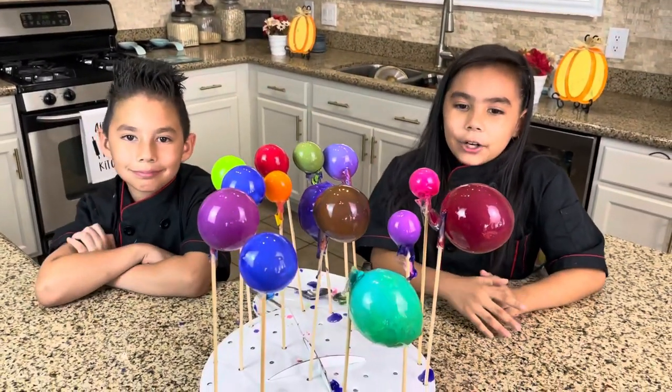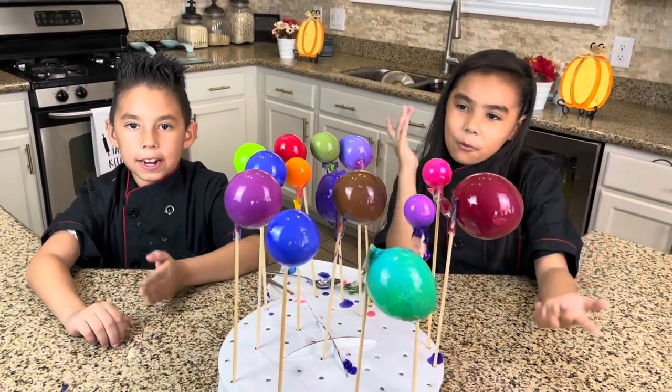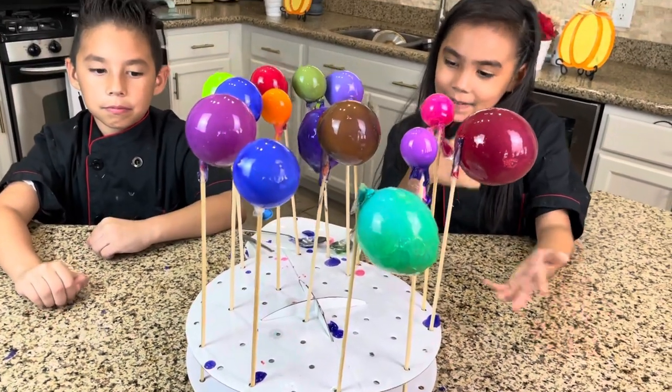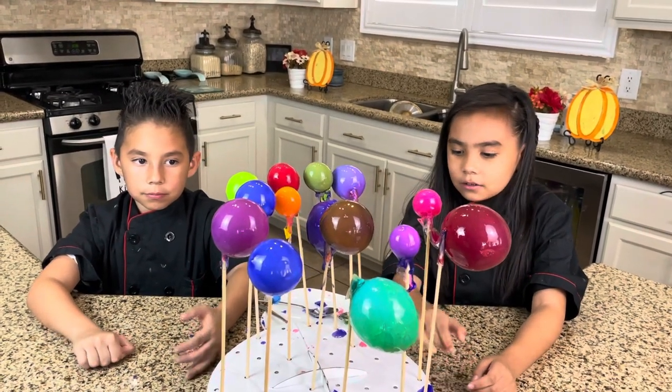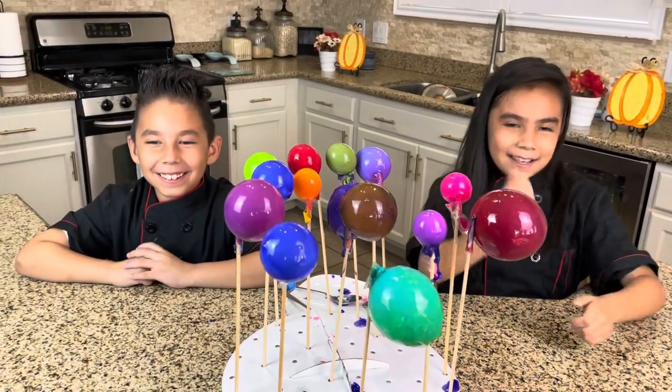We're going to leave our gelatin balls to dry 24 hours and then we'll show you the next step. We're using a K-pop holder — that's a very good technique. And if you don't have one, you can use a box and just poke holes in it. We have done that.